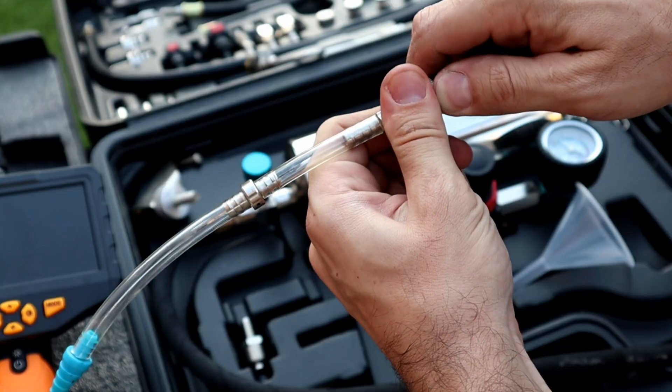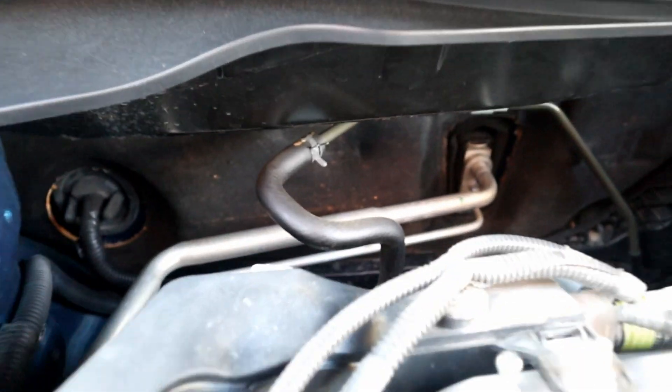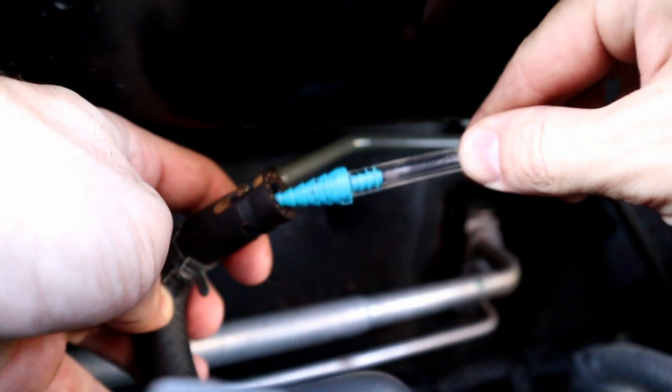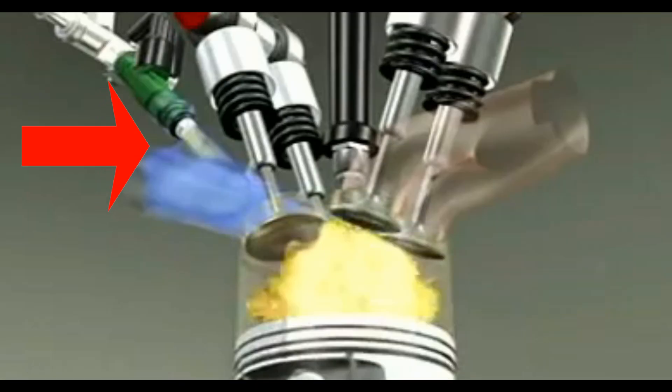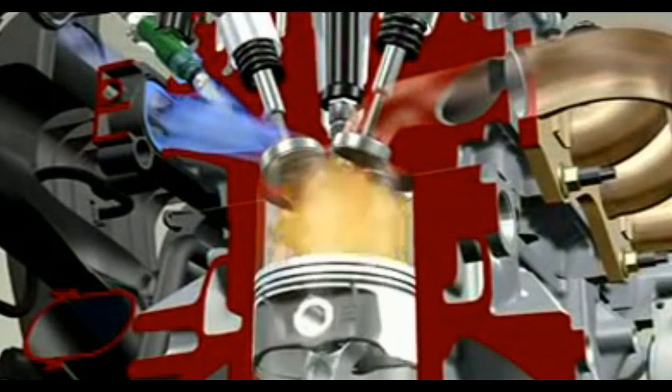We're going to use this transparent adapter so we can see the cleaner flow. Connecting the cleaner kit adapter to this vacuum line hose. The cleaner will enter here, go to the intake manifold and then the intake valves, and clean the carbon buildup on the pistons.